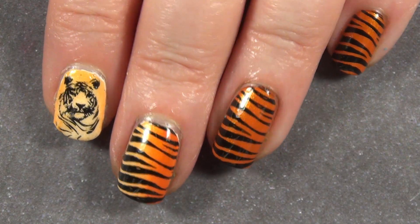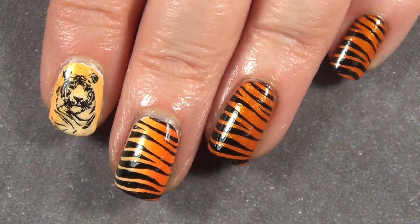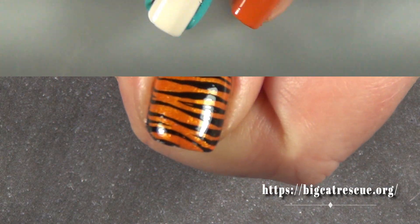Hey guys, it's Frances. I did these tiger nails for this really cool place that I got to go to over the weekend. If you want to hear more about that, stick around to the end, but I'm going to show you how I got this look.